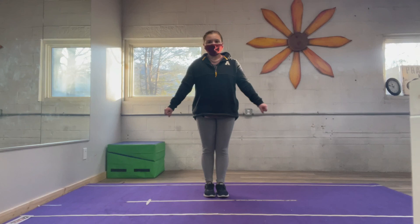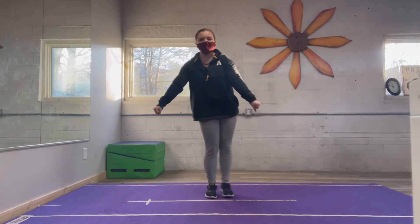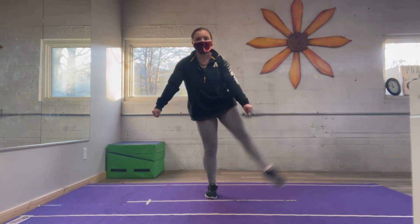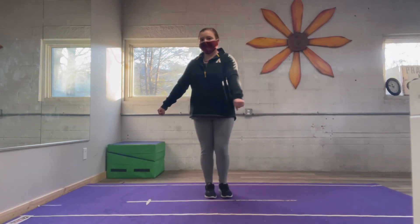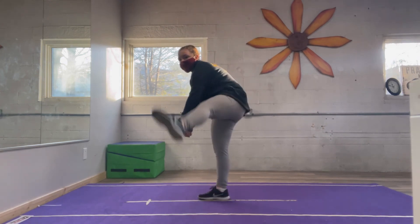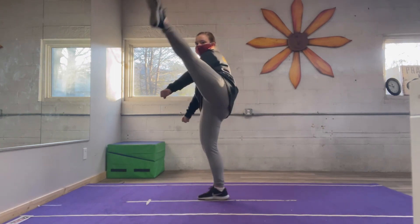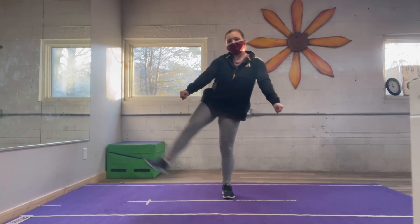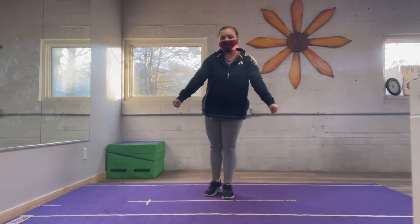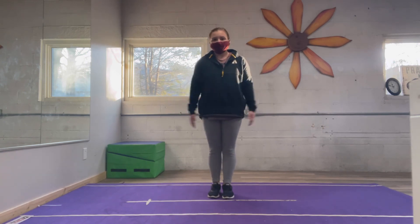Now get ready to do your jump kicks — six reps — making sure your arms are in a low V, not a T, not a high V, in a low V. One, two — straight legs — three — pointed toes — four, five — keeping that chest up and stationary, do not lean forward, keep those arms down — six. And now one, two, three, four, five — you're good.